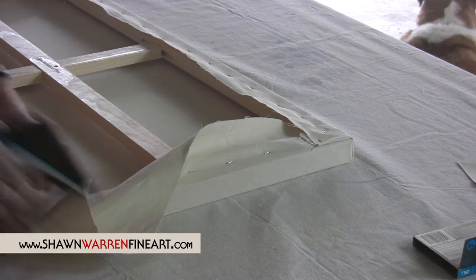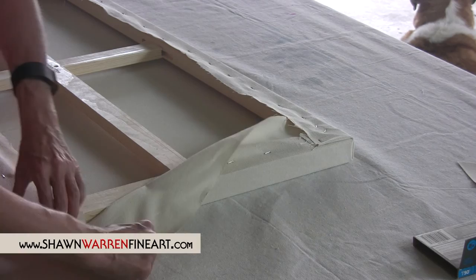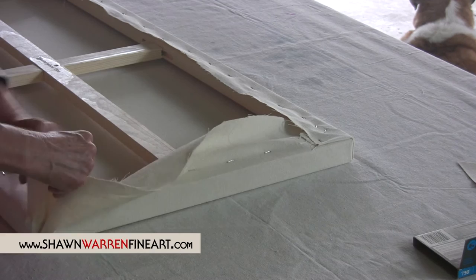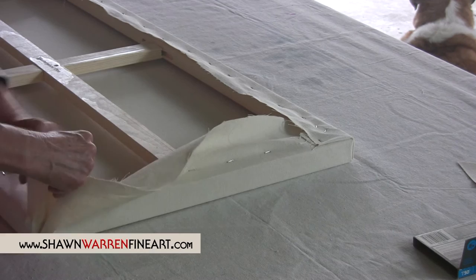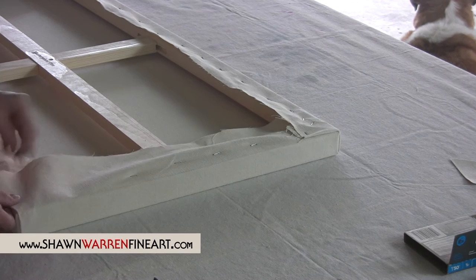I think this is done — this needs another staple over here first. Just try to get it to lie as flat and get it as tight as you can right there on the corner.